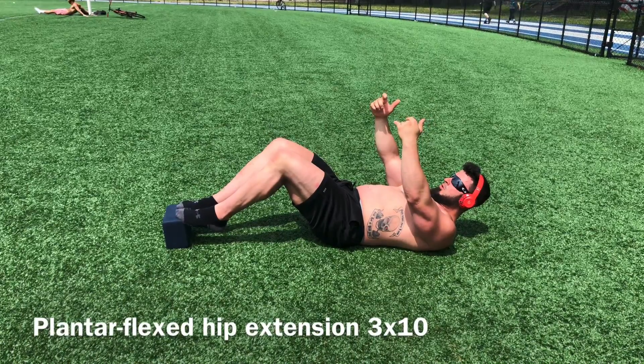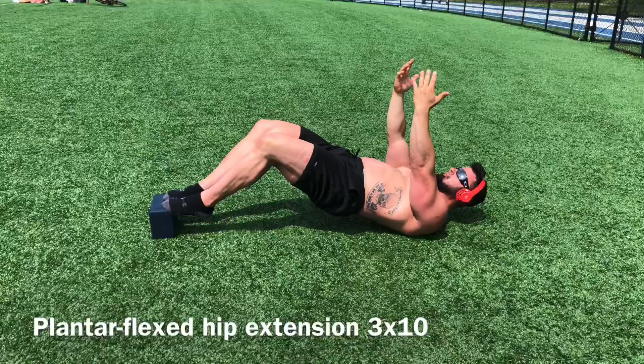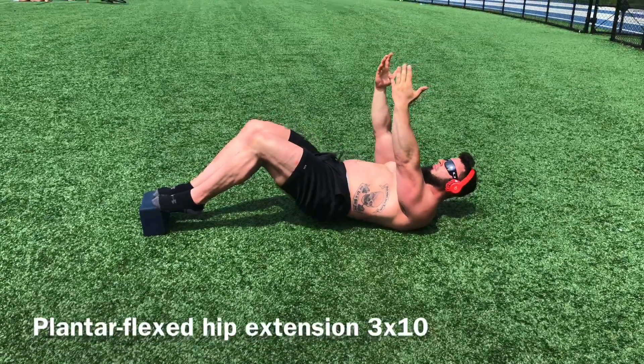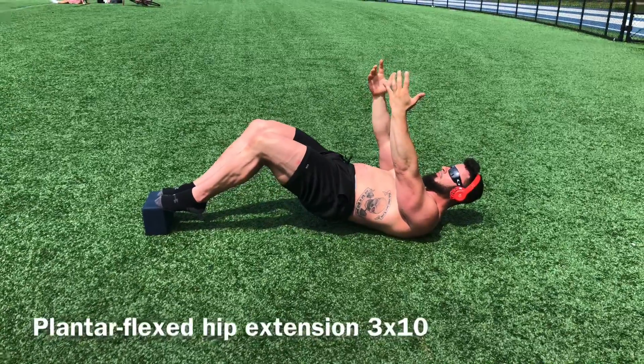New addition to the HAG series here. We're going to be working on running mechanics, integrating more of this plantar-fixed ankle where we're going to be working through the calves and arches of the feet and through the big toe mechanics.